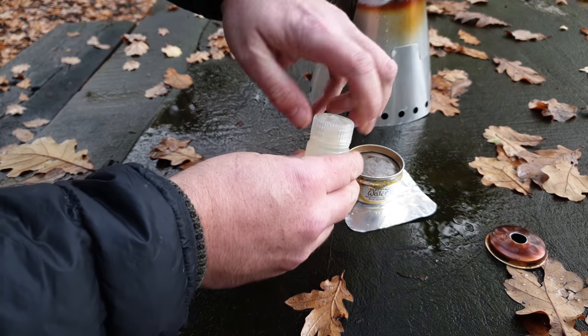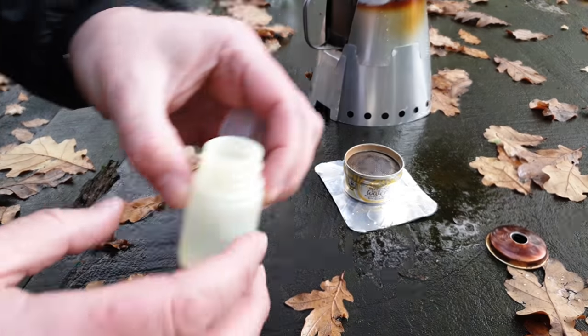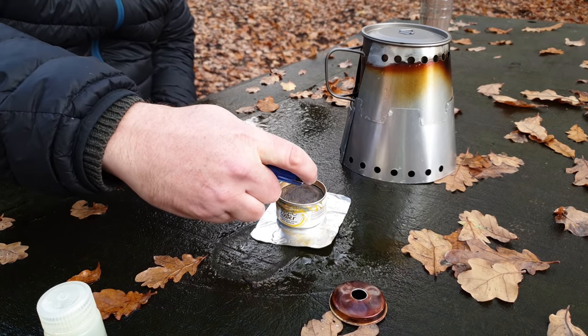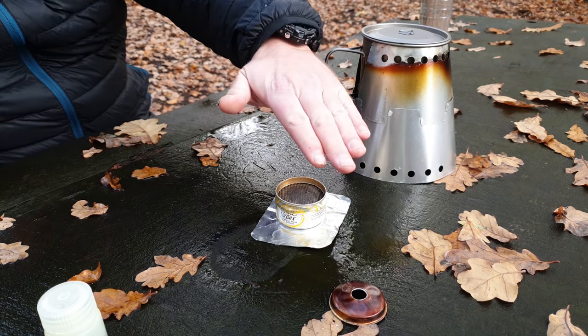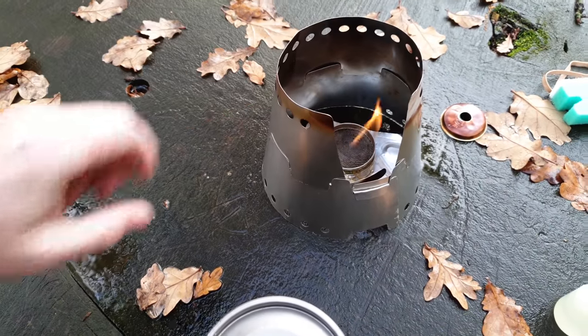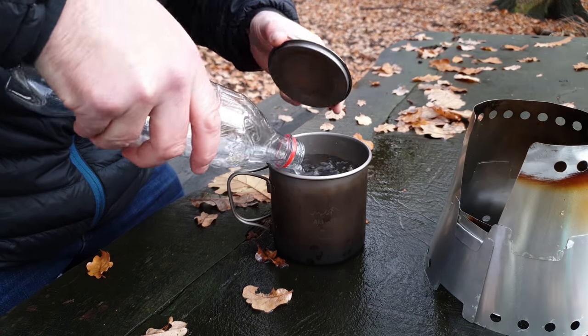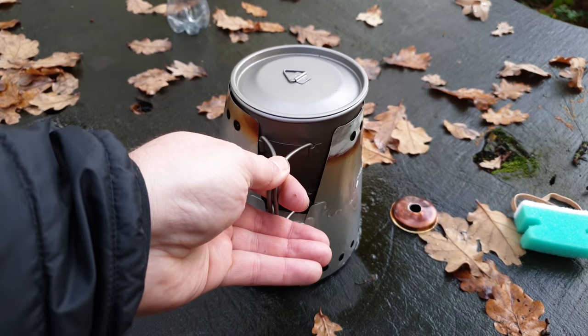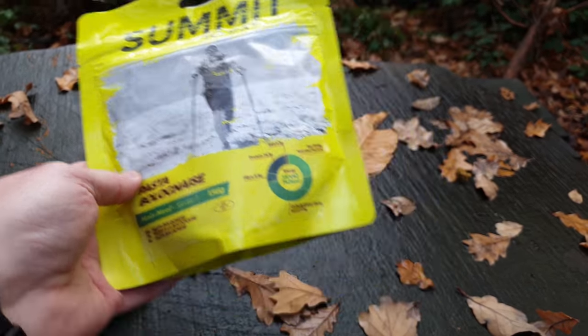I'll put 15 milliliters of alcohol into the stove, get it lit up, and then we'll get a cup of coffee made. This little bottle holds 30 milliliters, so half of it is 15 milliliters. You have to be very careful with alcohol — you can't always see it. Place the cone over the top to block the wind, then add half a litre of water. 15 milliliters of alcohol has a burn time of about 12 minutes with this stove, so it easily does half a litre of water — enough for one of these dehydrated meals and a small coffee.